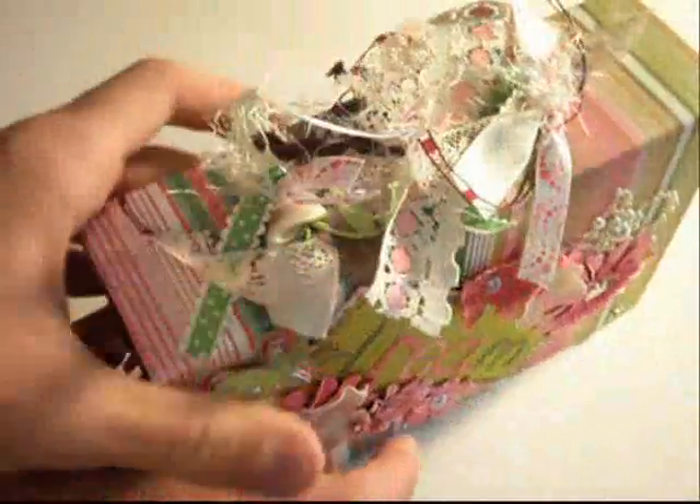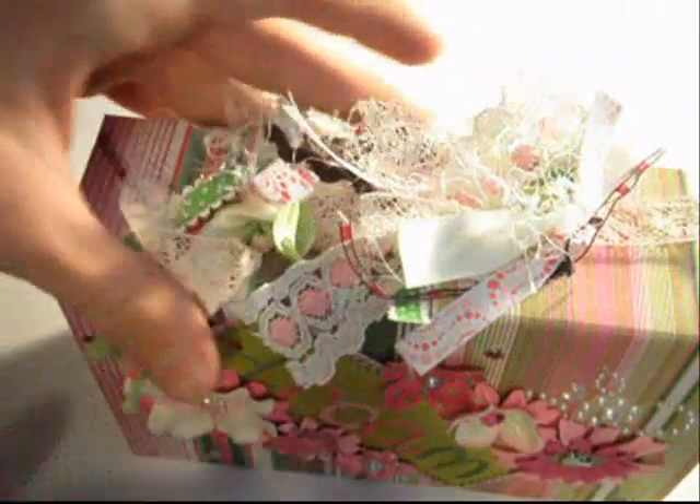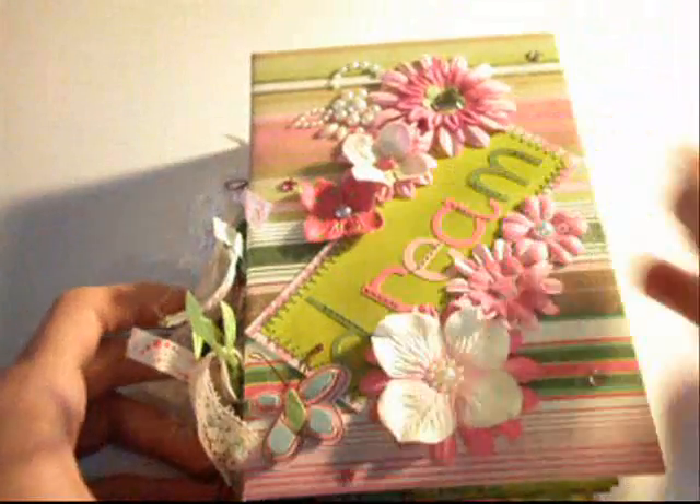The side is the three ring binder mini, so the binder rings are sticking out, and I've added various laces, ribbons, fibers, Maya Road leaf trim, rickrack trims — just a couple different things — and they all coordinate really nicely.